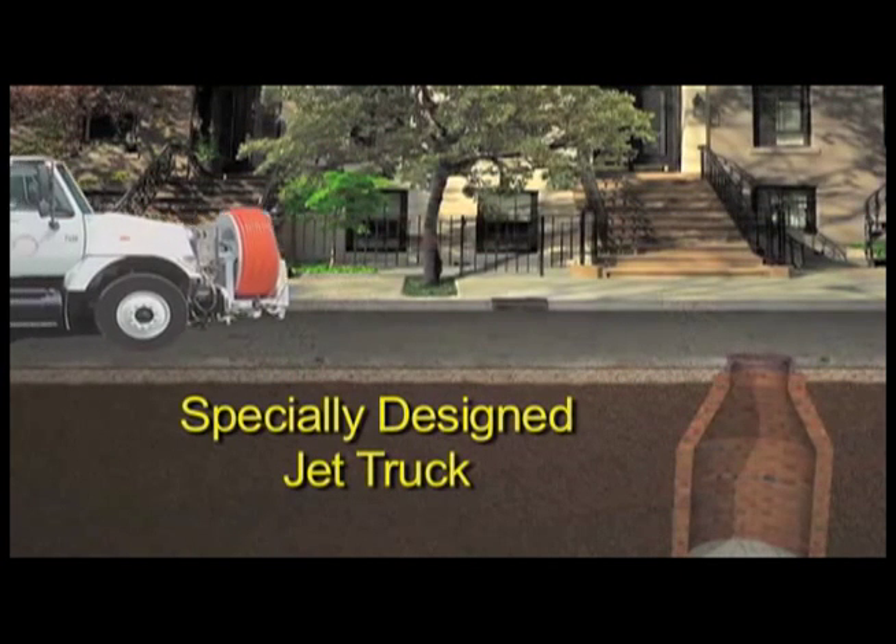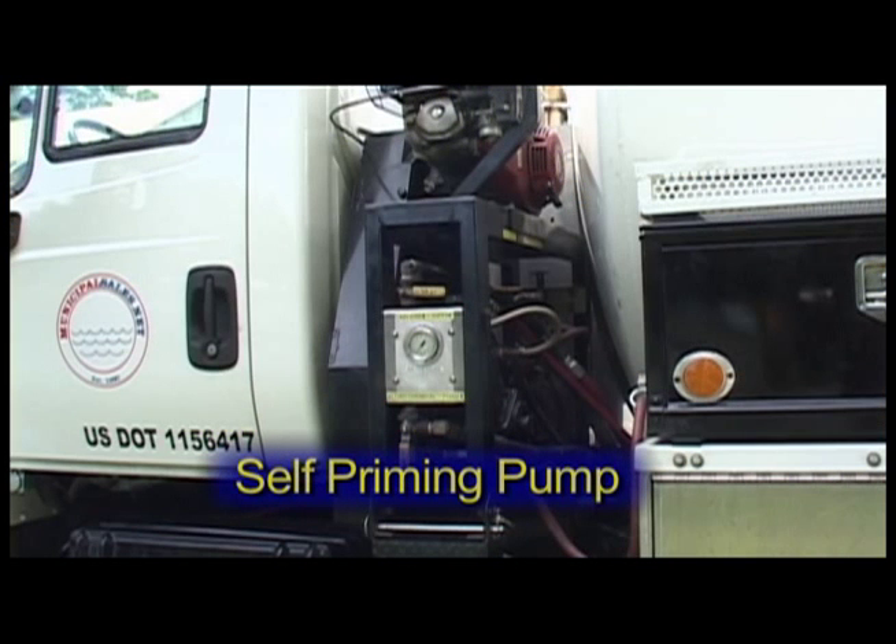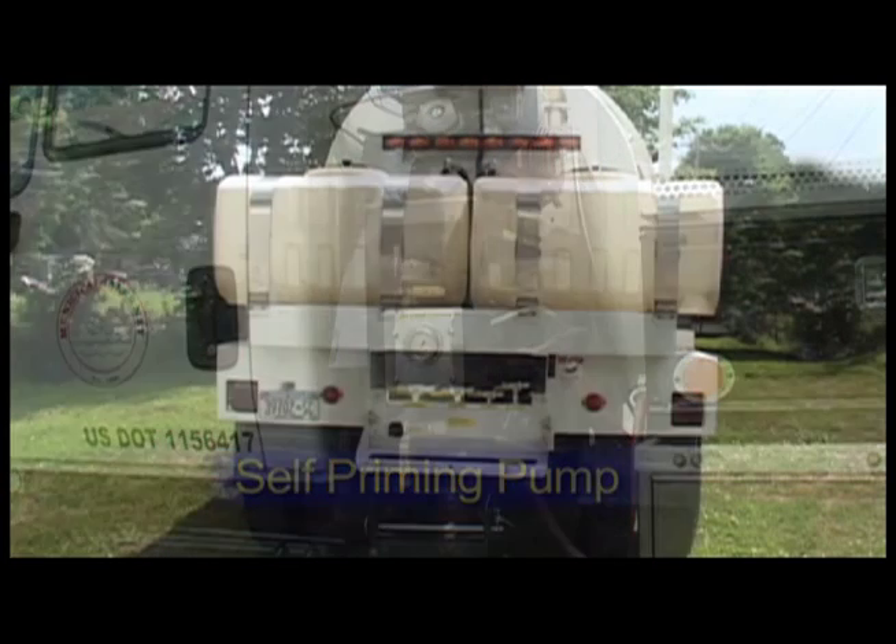Municipal Sales uses a specially designed jet truck for the safe application of root herbicides in sewer lines. A self-priming pump is used to transfer chemicals into this two tank system mounted on the rear of the truck.